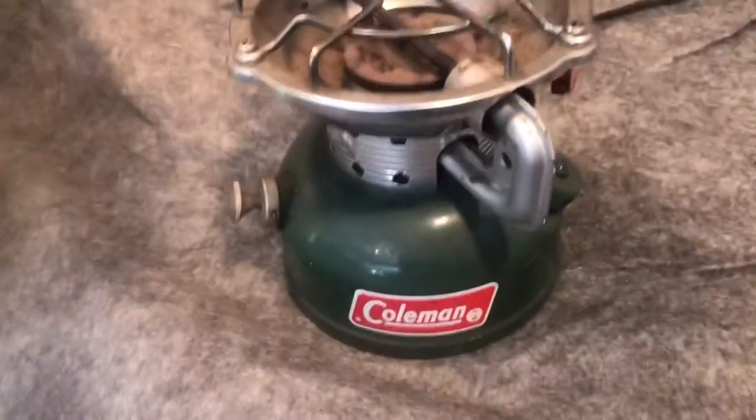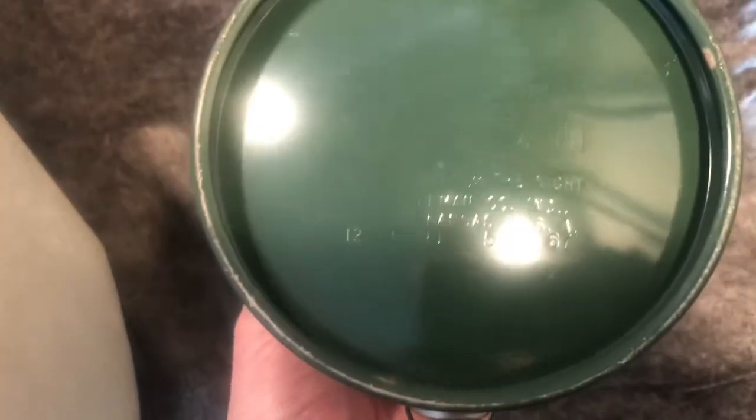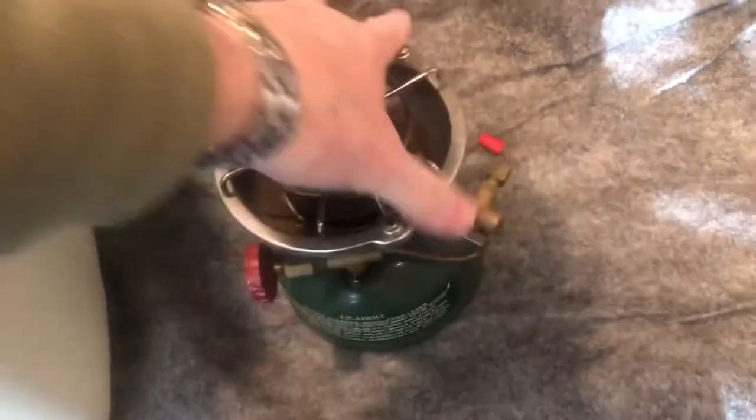And then the 502 stove — pretty clean little stove. Date 12 of 67. I think that's in pretty nice shape. It does have some fuel in it, which I'll definitely drain out.